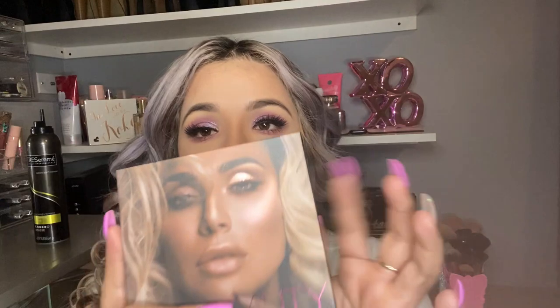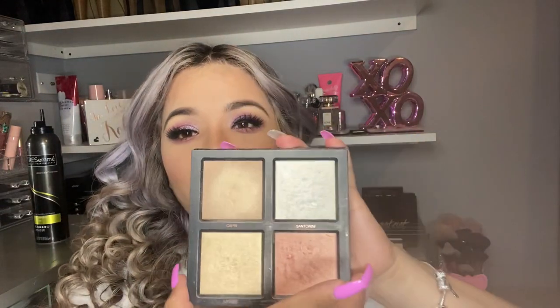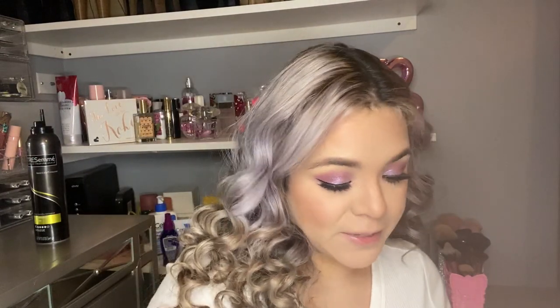I am gonna be using this Huda Beauty product again — highlighter. I feel like Huda should already sponsor me. Look at these colors though — this highlighter is bomb as hell. I'm gonna be using my Real Techniques brush to apply my highlighter.